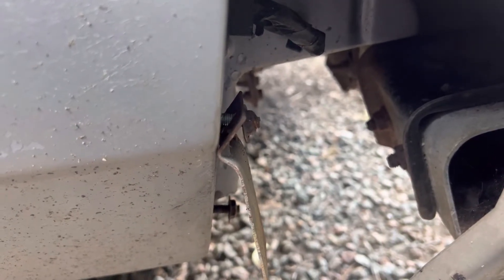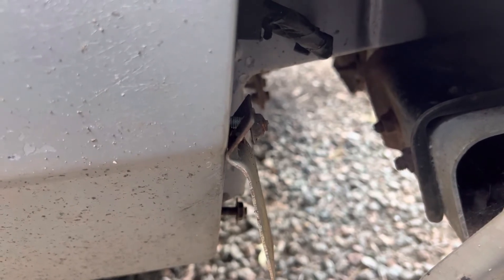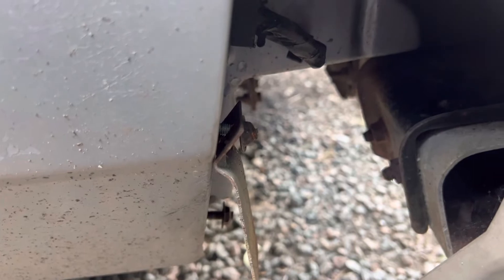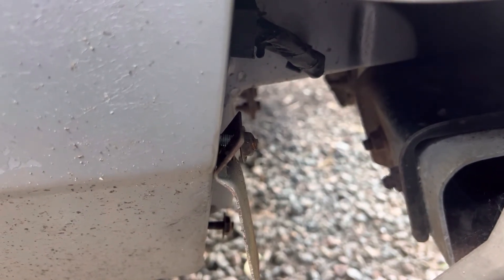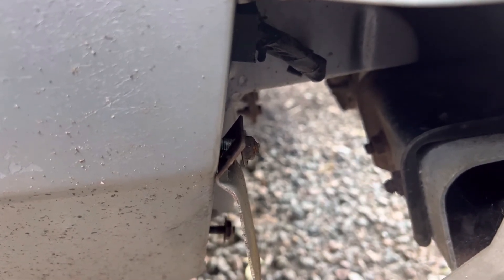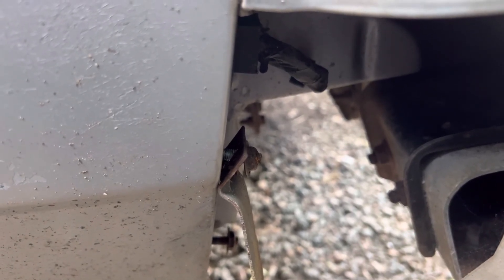If you have any comments or questions, drop them down below. If you haven't already, go ahead and hit that subscribe button, and please like and share this video — that really helps out the channel a lot. This is a 1986 Chevrolet Caprice, and that's how you do the bumper fillers.